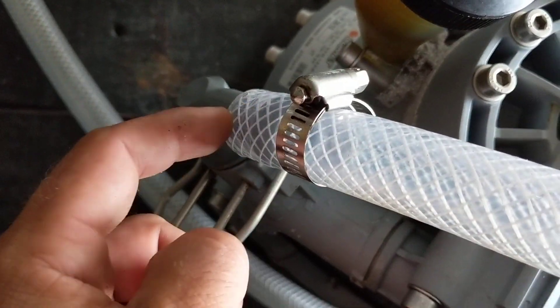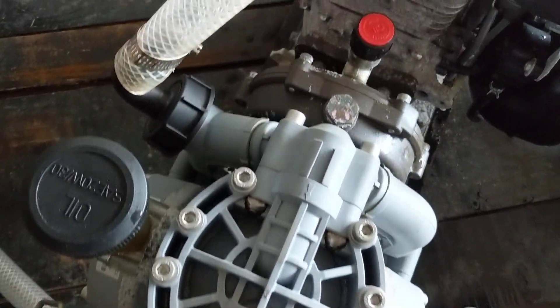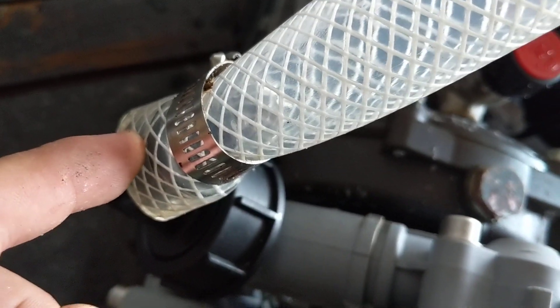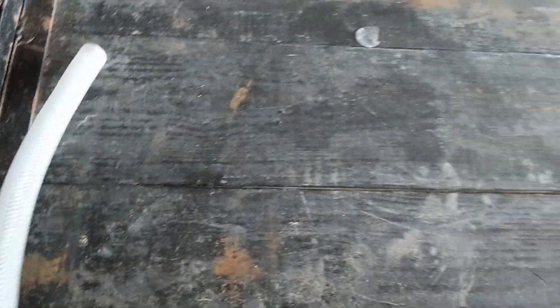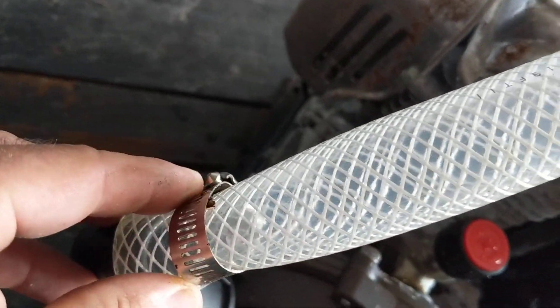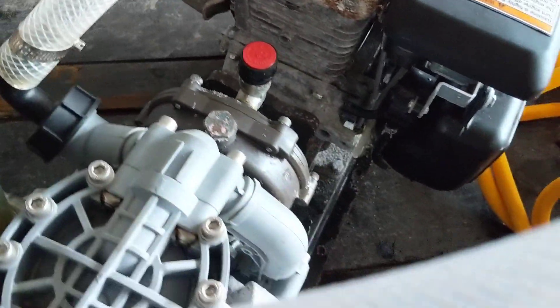Ejection port, three-quarter inch hose. This is going to be your one inch hose, worm clamp, poly braided hose — this is your suction. Nothing needs to be at the end of this; it's going to sit at the bottom of your soap tank right here. And this is going to be the worm clamp going over your suction — that's pretty much it.